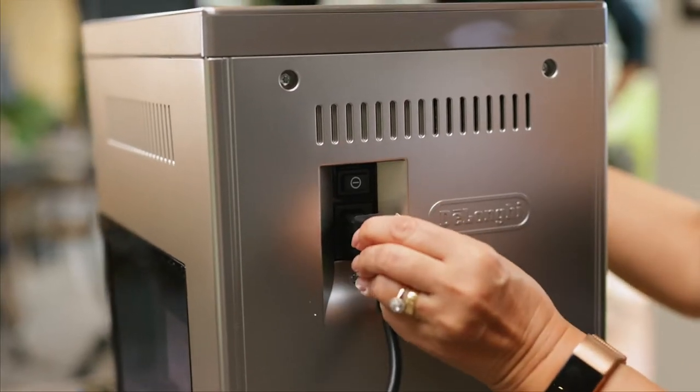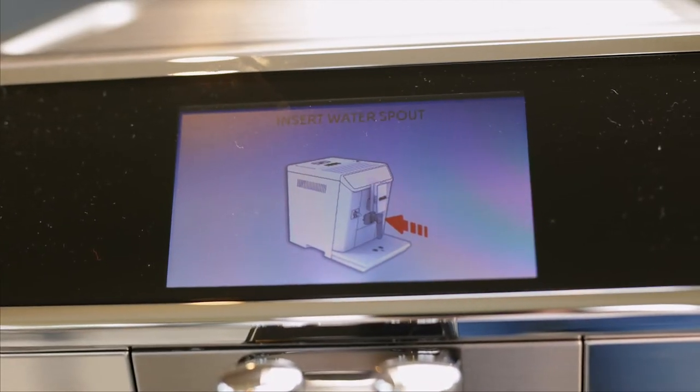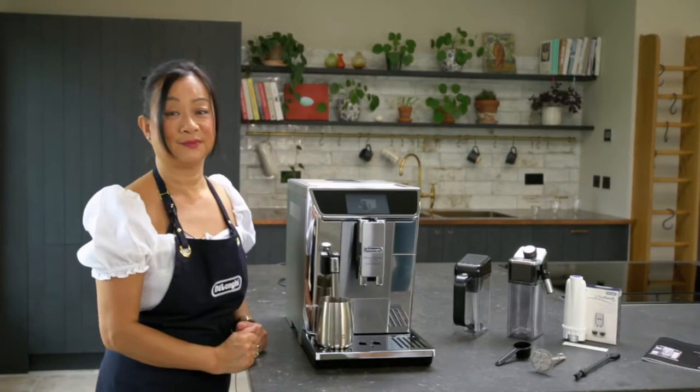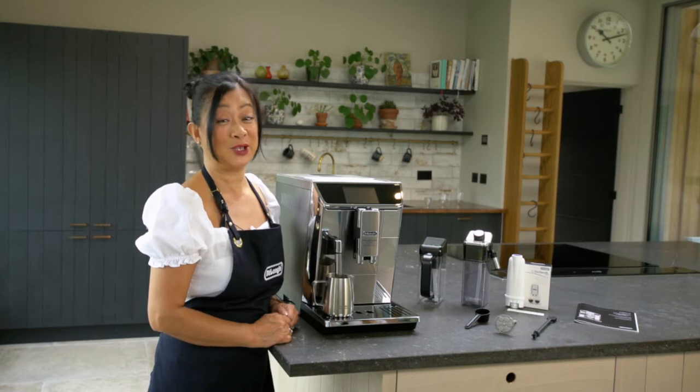Now we just need to plug in the machine. Once you add the hot water spout, make sure you place a container underneath because it will immediately start to draw some hot water through. Once the water's been dispensed, the machine will automatically switch off.